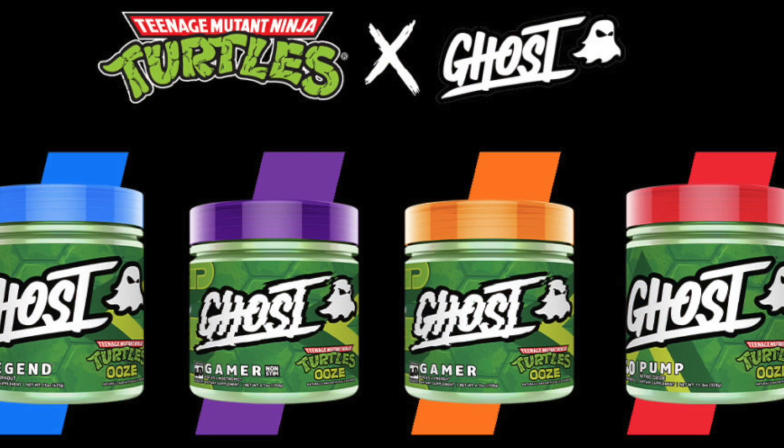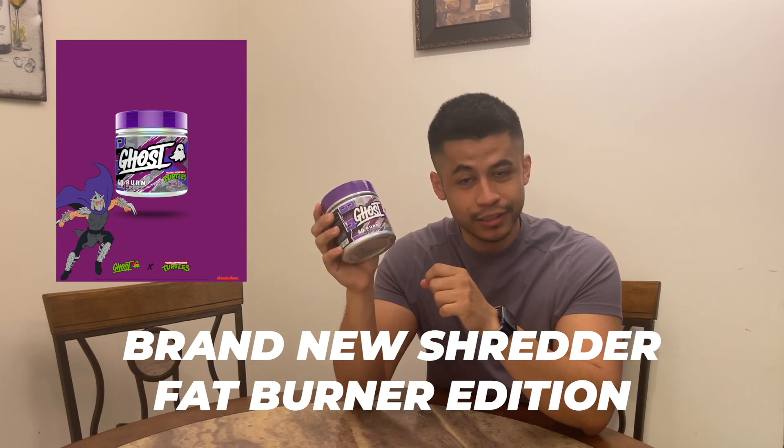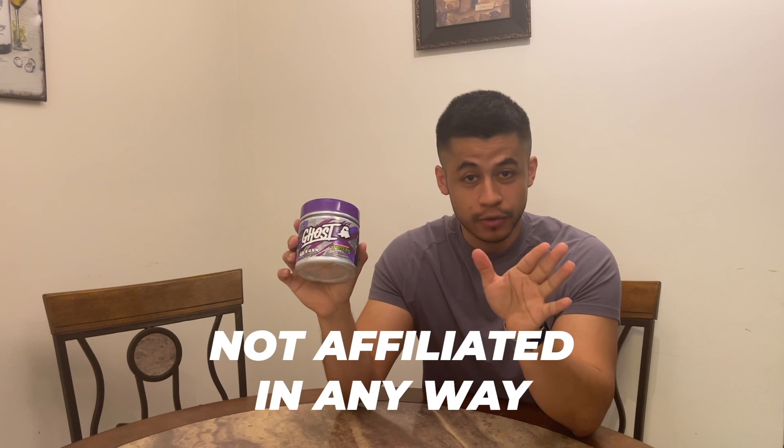Previously, Ghost released a plethora of Teenage Mutant Ninja Turtle pre-workouts, gamer edition, things like that. This is brand new — this is a Shredder fat burner edition, and it's a perfect name because of the Shredder and it shreds your body, so the wordplay is perfect.